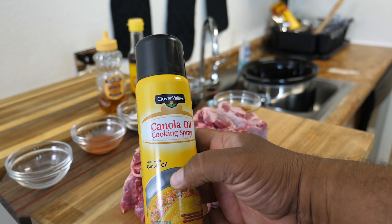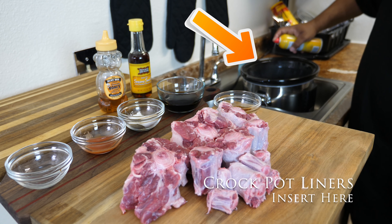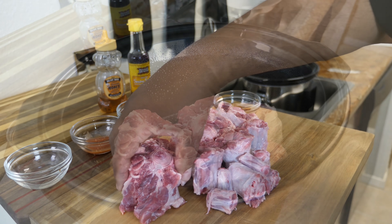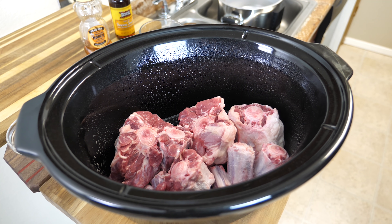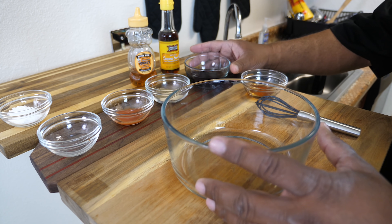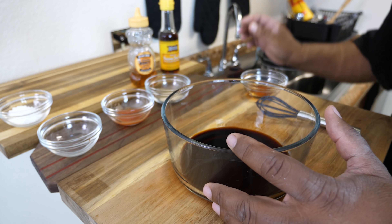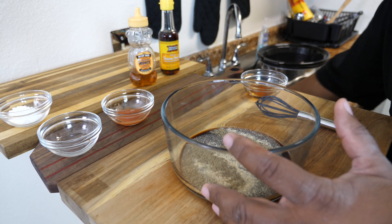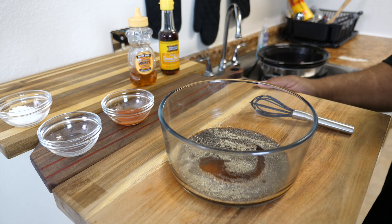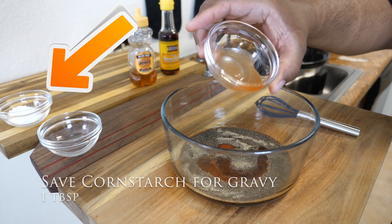First thing we're going to do is spray our crock pot with cooking spray, just so nothing sticks. Then you just lay the oxtails in there just like that — that's what it should look like. This is the easy part. Here's where it gets really simple: all we do is add all our remaining ingredients — everything minus the cornstarch. So we just sprinkle it all in.